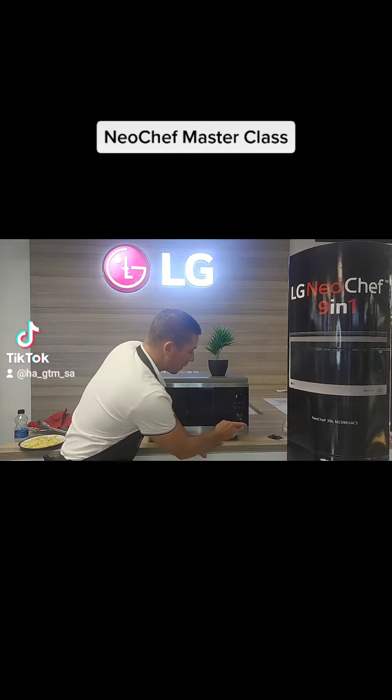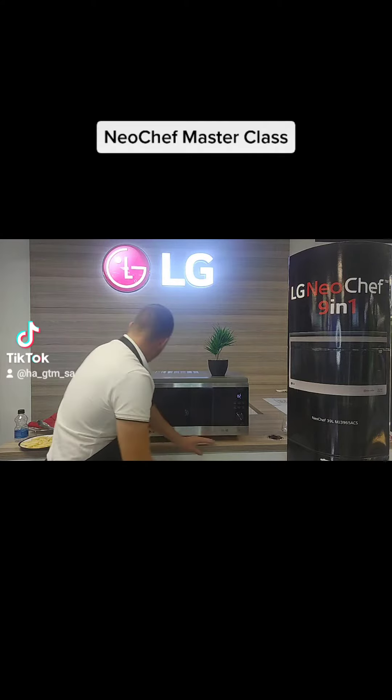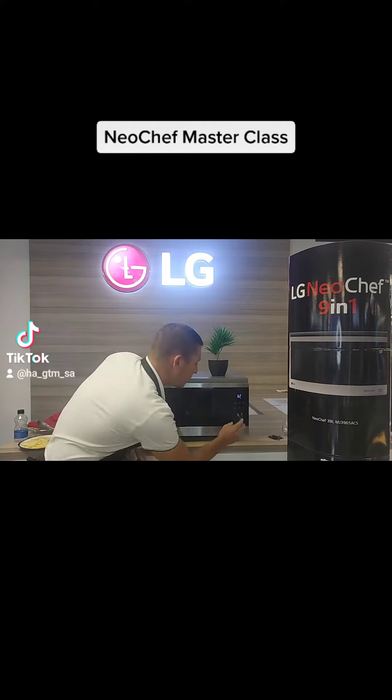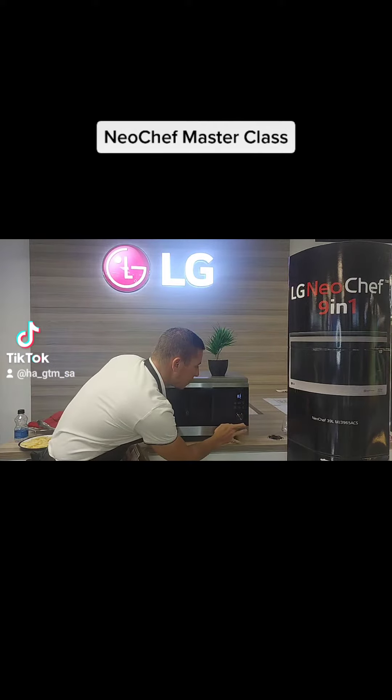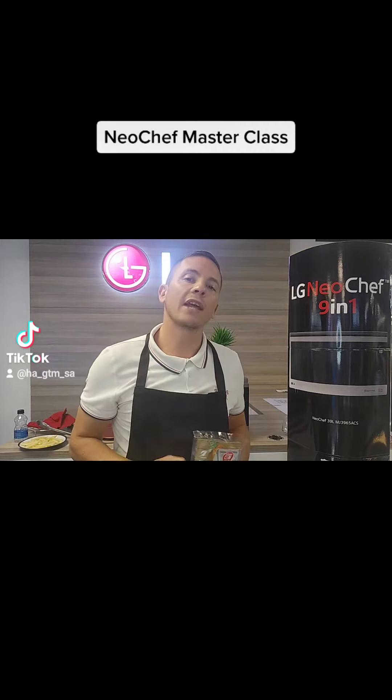You're going to use the healthy cook option — the steam chef option. Select healthy cook option number two, which is for carrots. This bag of carrots was 300 grams, so select 300 grams, push start, and within about 12 minutes and 45 seconds you'll have a nice batch of beautifully steamed carrots.